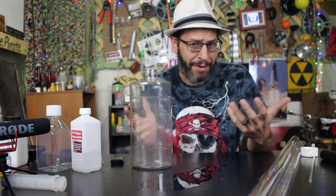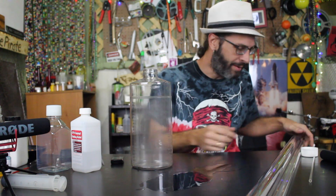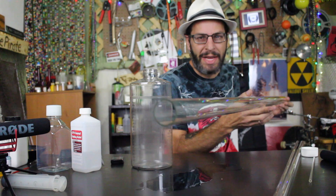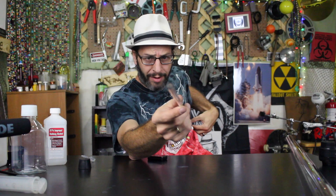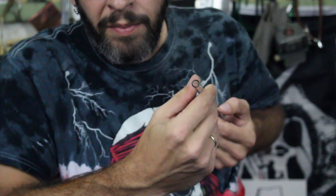So, you know, I thought we'd try something kind of along those lines, but a little different. This time it's going to involve some long glass tubes. Let's go!